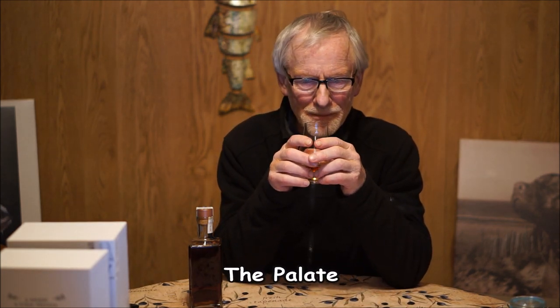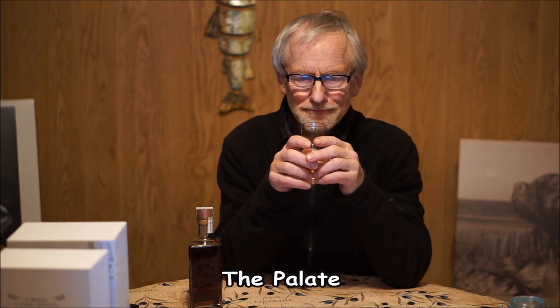Oh yeah. A little bit of salt there - I'd say salty honey, maybe a little bit of fennel. Right - apricots, a little more honey, and then the oak. Yeah, the nose is in the palate. Red fruit.